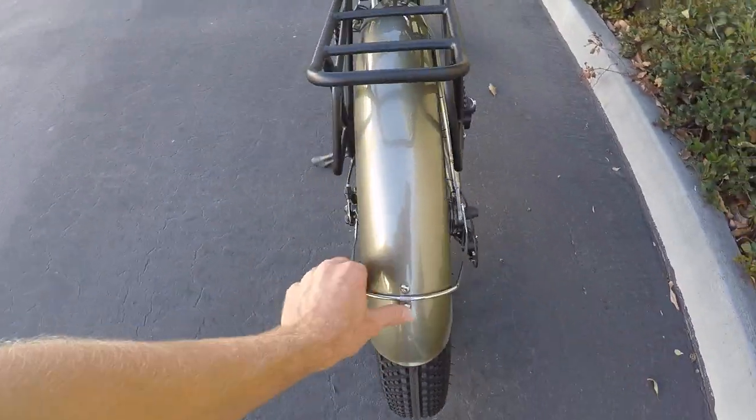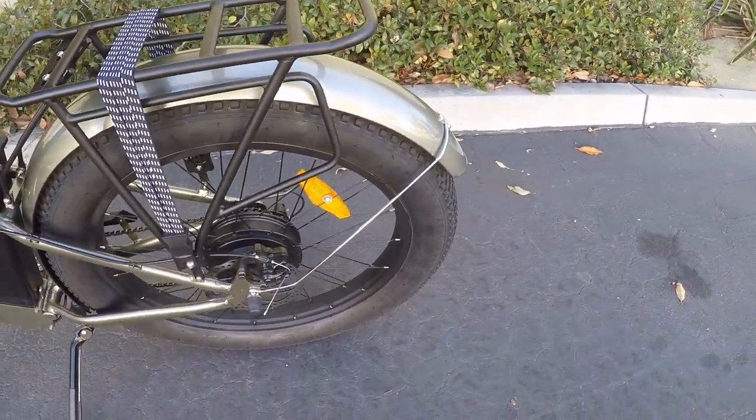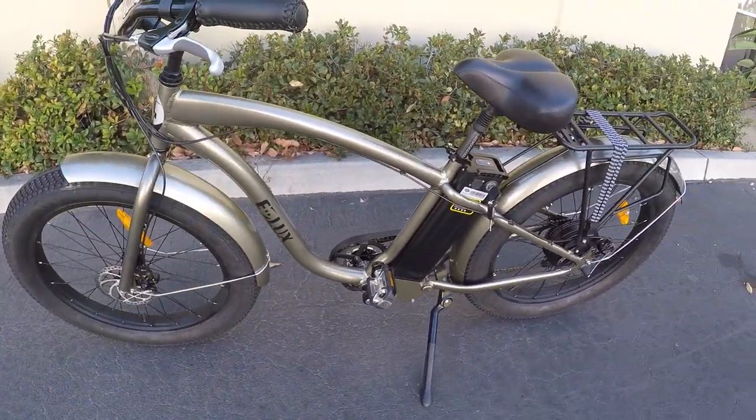The fenders are steel — I used a magnet to double check — and they're pretty well attached. They weren't rattling a whole lot when I was riding. They're paint matched, and the bike comes in several different colors. It's a kind of metallic gold that we're looking at, and I really like it.